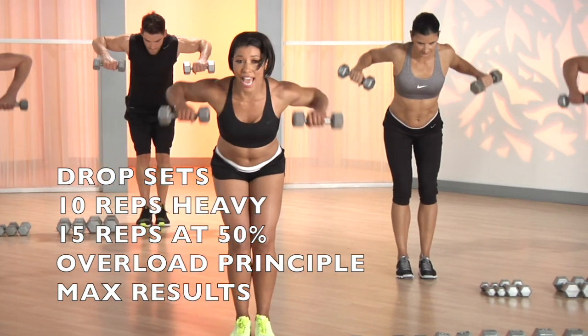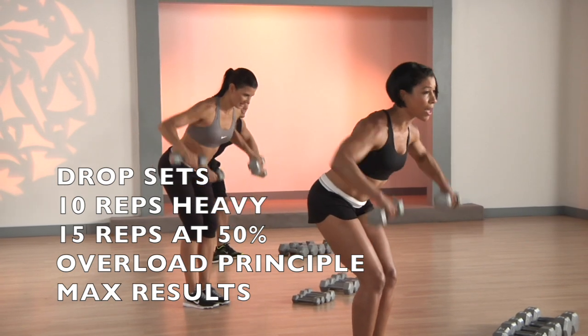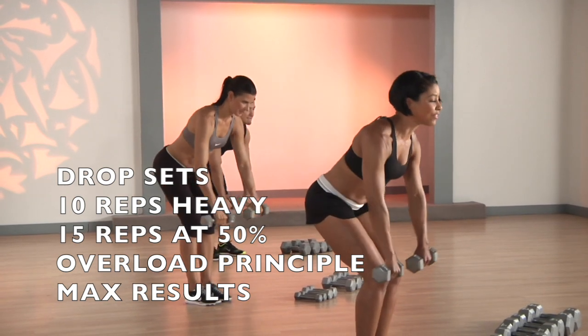You're gonna feel a little lactic acid, just push through it. Come on — this is what drop sets are all about. You gotta challenge yourself, a little overload.